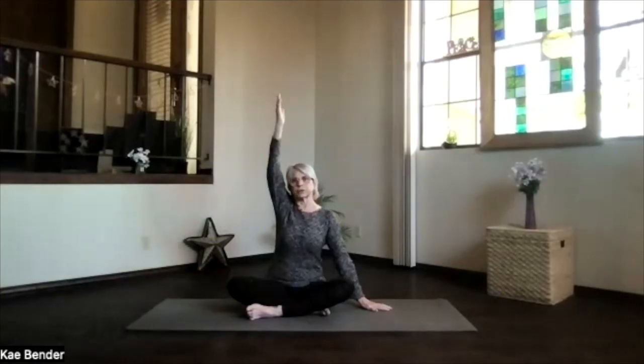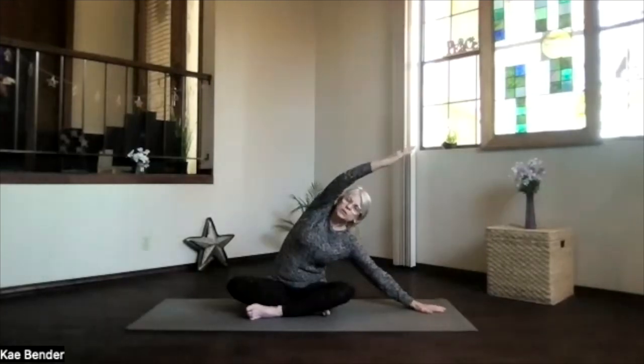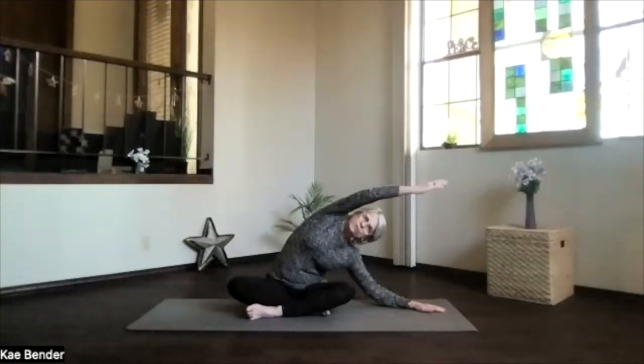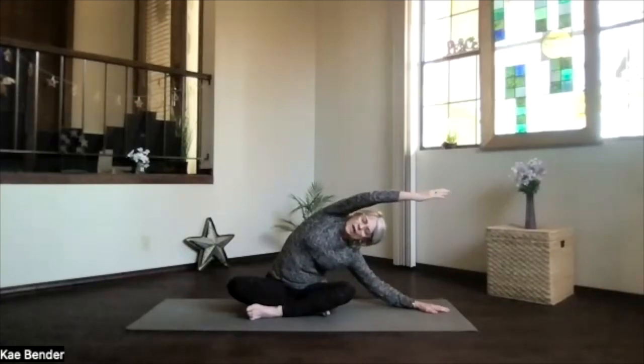We'll do our side stretches next. One hand down, the other arm out, palms toward the ceiling, above your shoulder. Slide over to the side — no twisting on this one, just face the front. Make sure both sitting bones stay down so you're anchored, for that side to open a little more through the back. You can bend your elbow down and give a little extra stretch, or you can just keep sliding out if you like that. Then inhale back up and release.